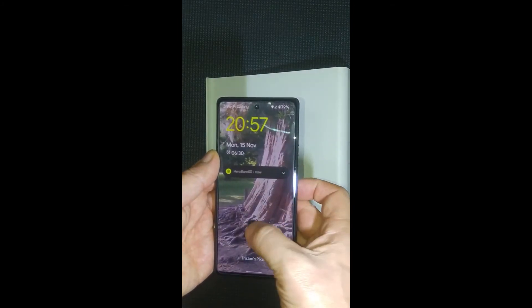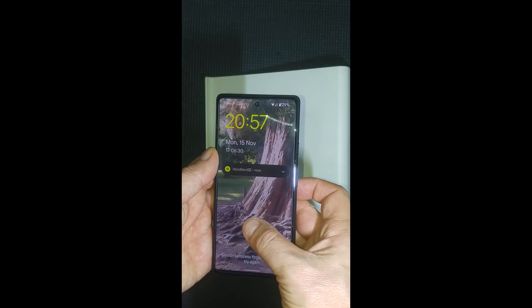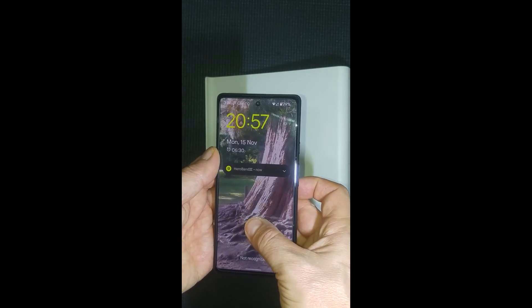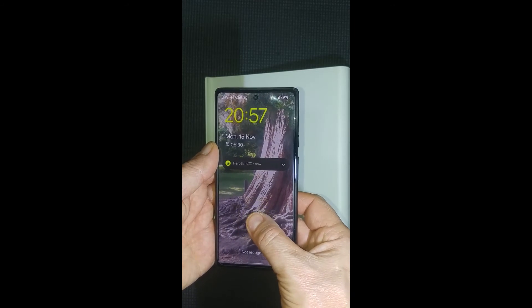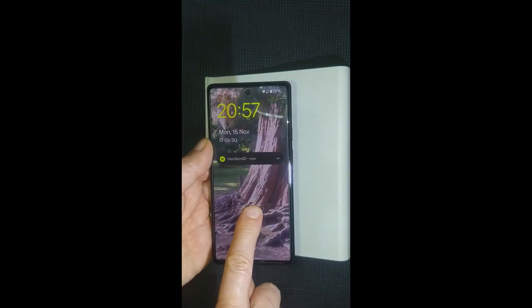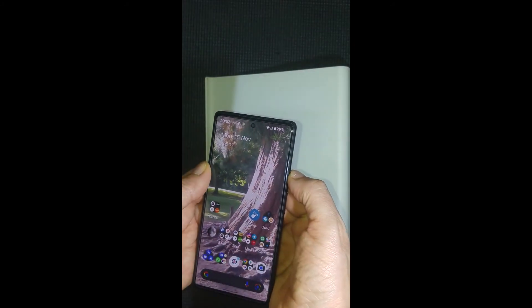So as you can probably see when we power the screen on, there's the fingerprint scanner and it says it couldn't process my fingerprint. I'll try this one. Got that one to work but as you can see it's a little bit temperamental, so we're going to go ahead and remove this screen protector and install the new one.